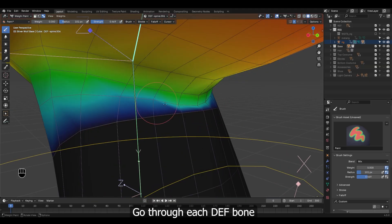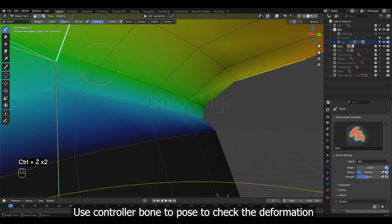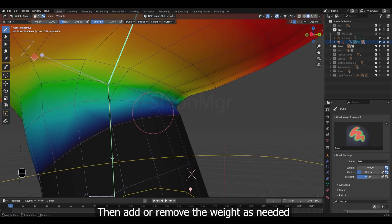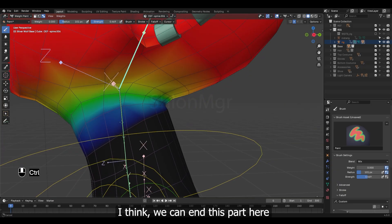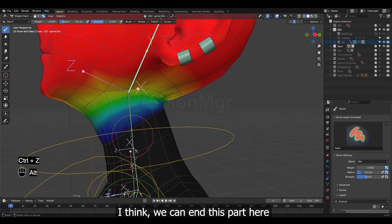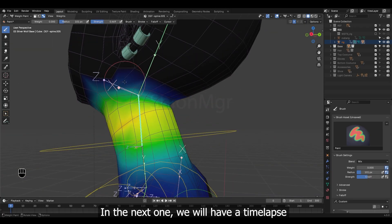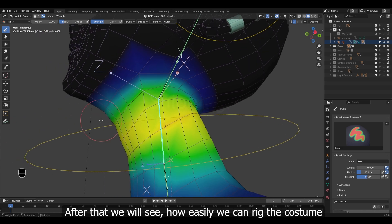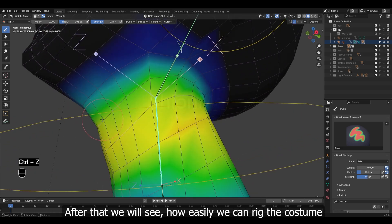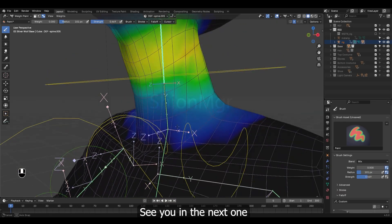Go through each deform bone, use the controller bone to pose and check the deformation, then add or remove the weight as needed. I think we can end this part here. In the next one we will have a time-lapse for weight painting the base mesh, and after that we will see how easily we can rig the costume. See you in the next one.